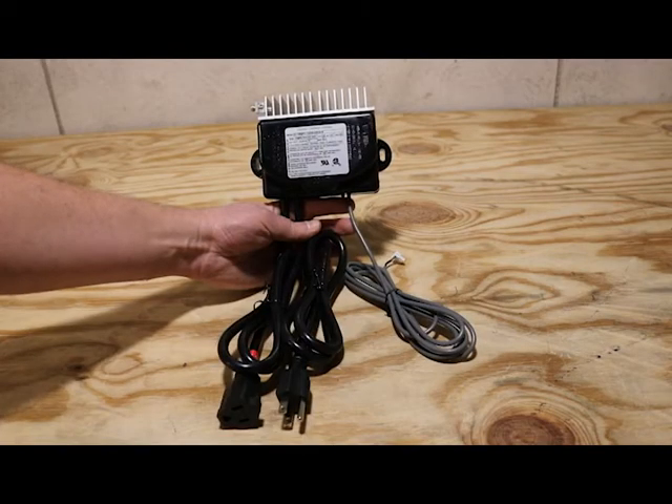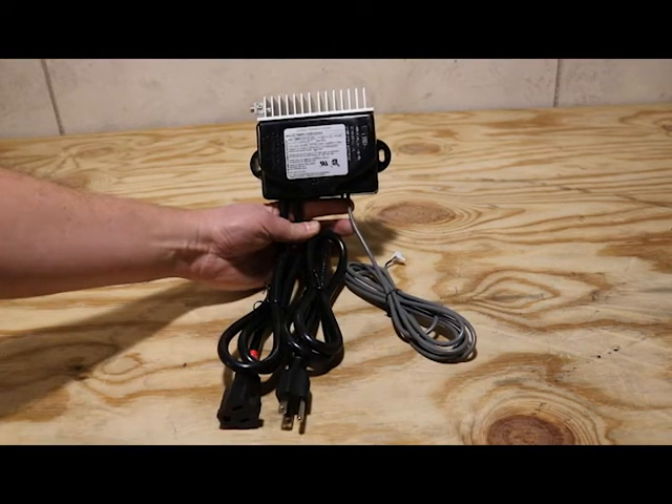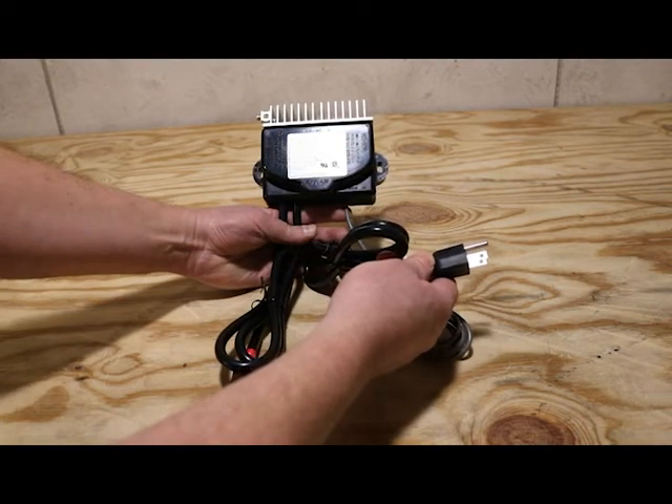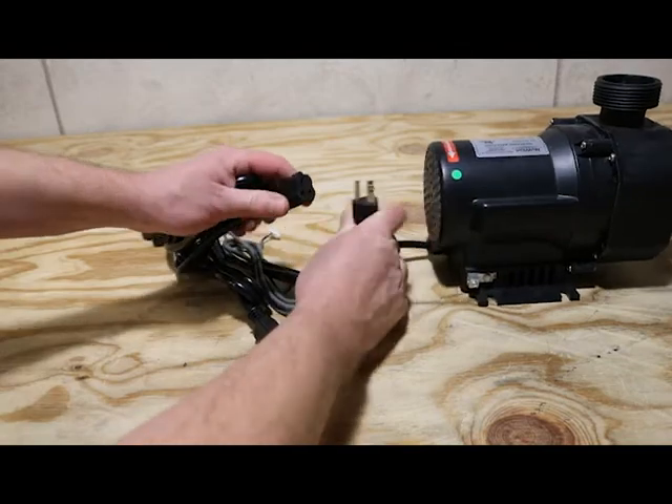This is the new control box. It's going to be operating the new variable speed pump, basically replacing the circuit board that was mounted underneath the old motor. Let me show you how everything plugs together. The male portion of the plug is going to plug into a GFCI-protected outlet, and the pump is going to plug into the female portion.